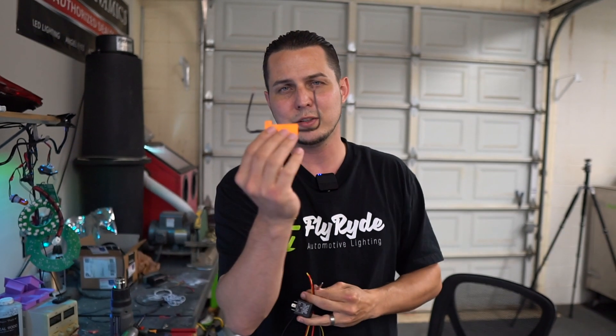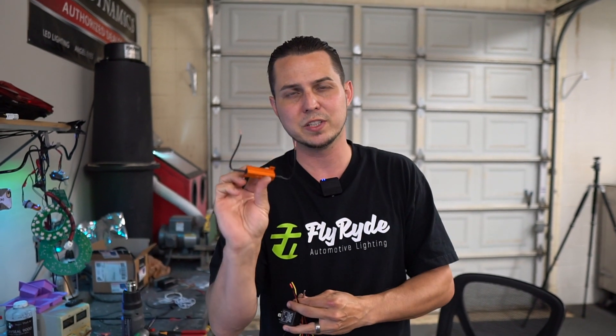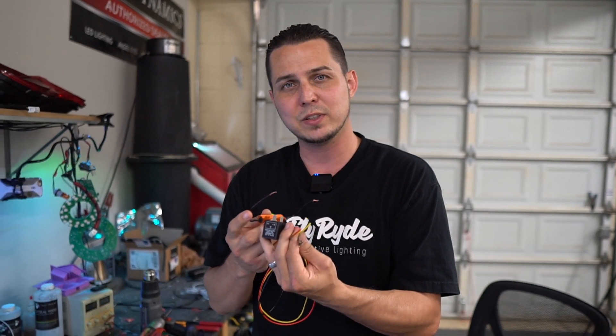The only thing that's going to be extra added to it is going to be this little load resistor. When we test it, we're going to use a flyride switchback bulb. So I'm going to use the same load resistors that I include with those bulbs and we're just going to add all these things together really quick. You'll see how to do it — you'll be all set up in no time.